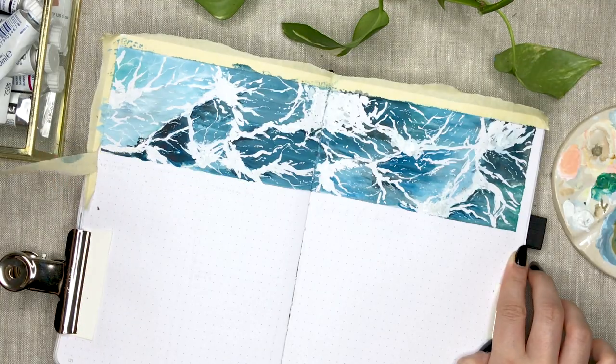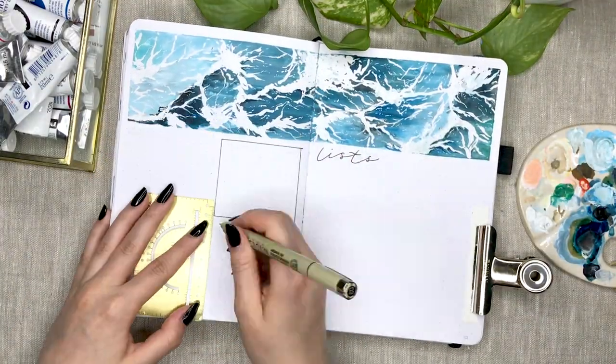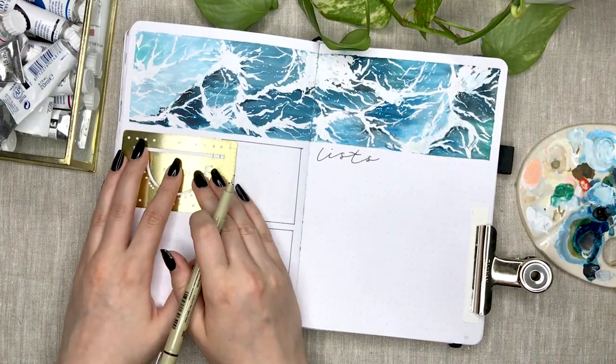This layout itself is exactly like the one I made for my May setup, having all of my lists on the right page and my spending on the left one.